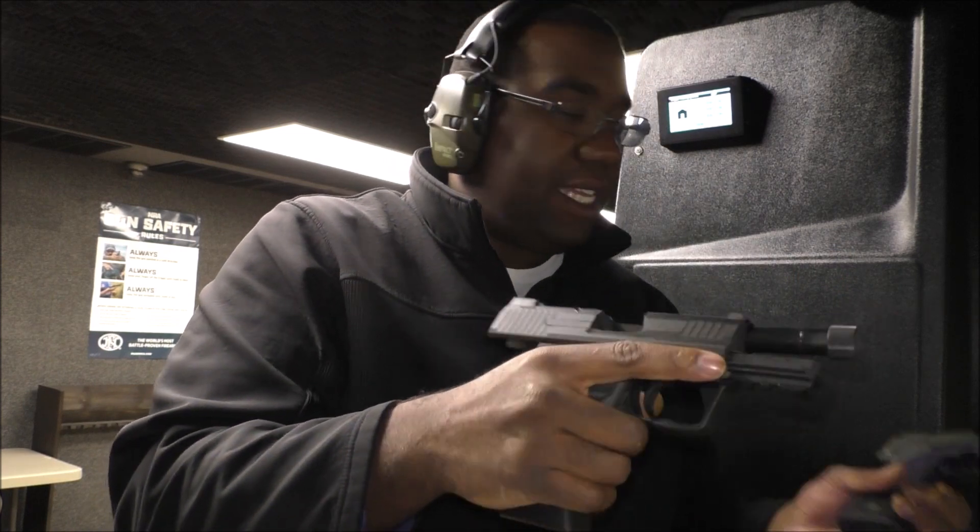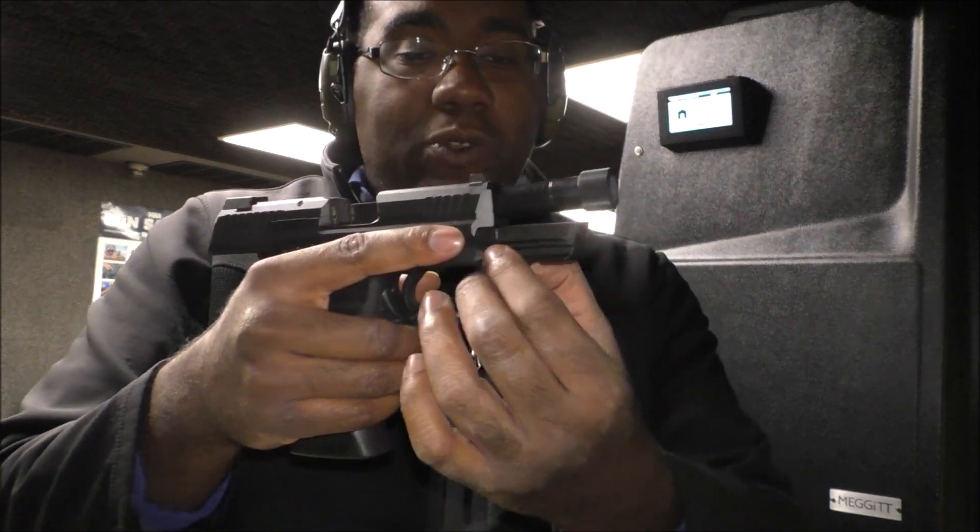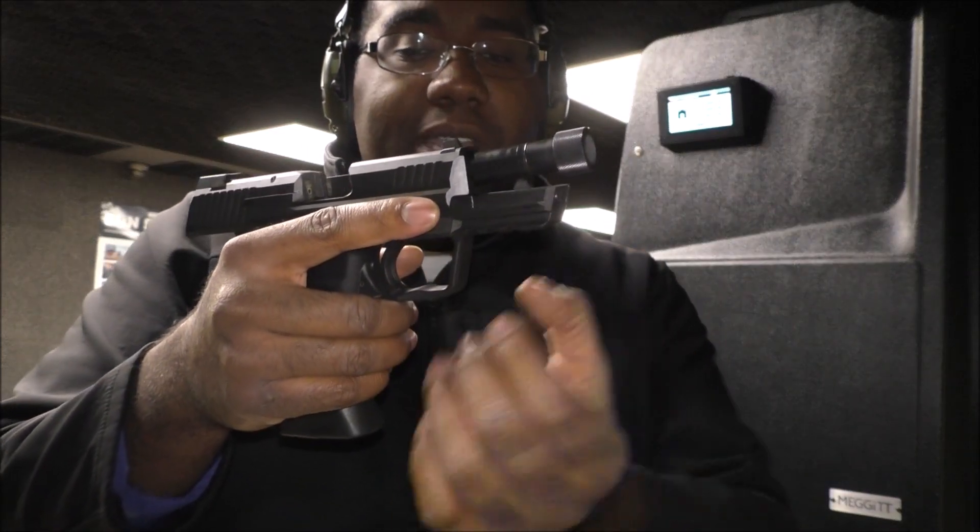The first shot will be double action — a heavier pull. But after that, the shots will be a lot easier with much less pressure. The Compact Tactical would be good for home defense. It has a rail system that makes it easy to mount lights onto it.